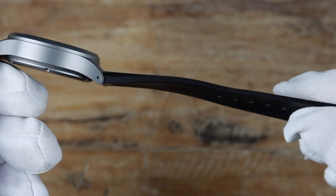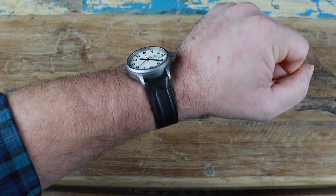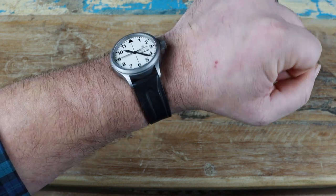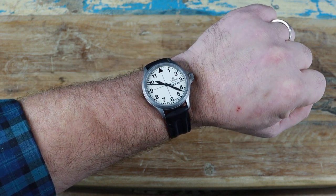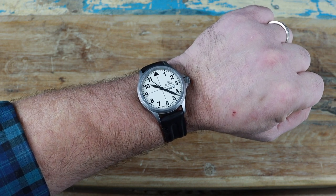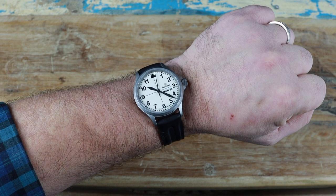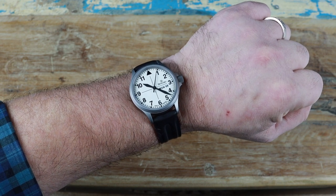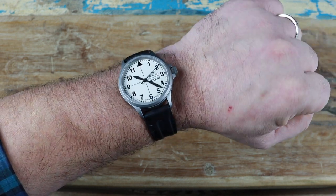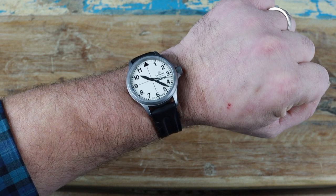The strap feels similar to Isoframe straps but is very thin compared to those — I really like it, and if this is a Damasko strap they need to bring these back. Cost on this watch is $1,150 USD, and it is 100% worth it. They make an amazing watch and I hope to add another to my collection soon. I can't recommend Damasko enough. If you have a contender for the toughest automatic watch, I'd love to hear in the comments below — Zin is definitely a good pick, though you have to go more expensive before getting hardened steel in their models.